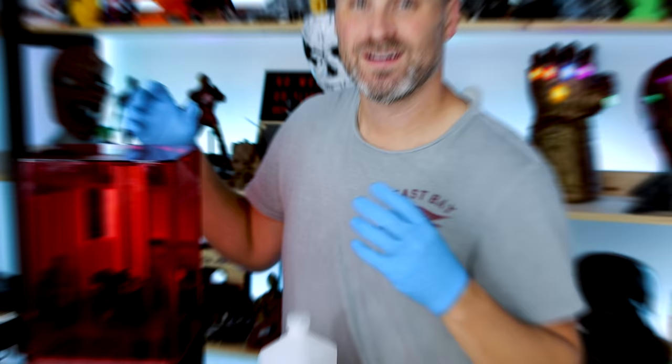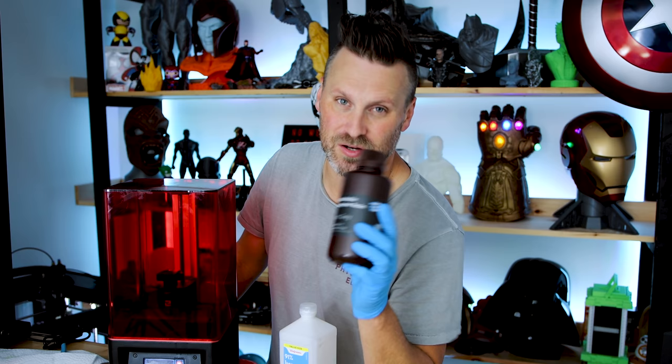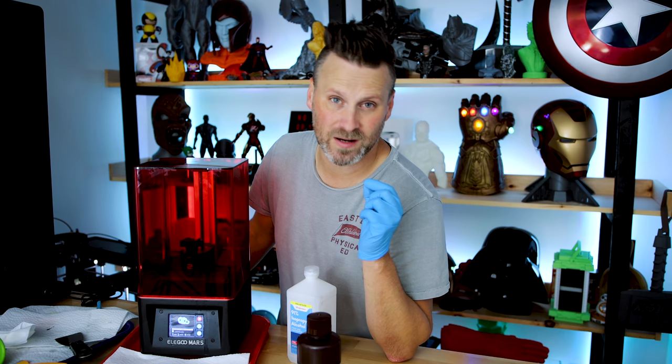So again, this is the Elegoo Mars. This is a resin 3D printer that uses liquid instead of the typical plastic material you're used to seeing me use in a bunch of videos. This is Elegoo's latest creation, which is a water washable resin. What this means is once I finish this print, I should be able to go and rinse it off and clean it off directly in a vat of water, a bucket of water — though you're not going to do this directly in the sink.